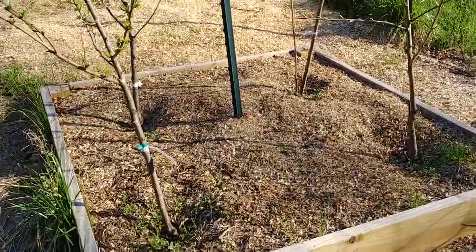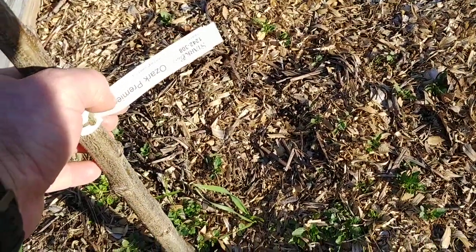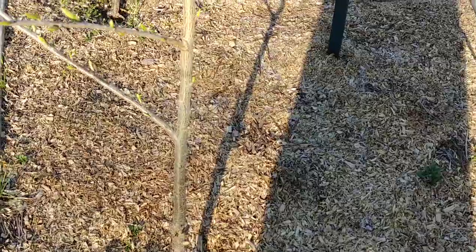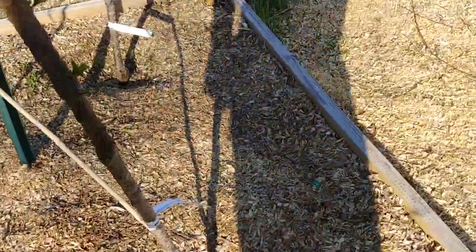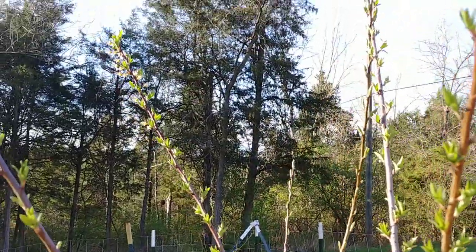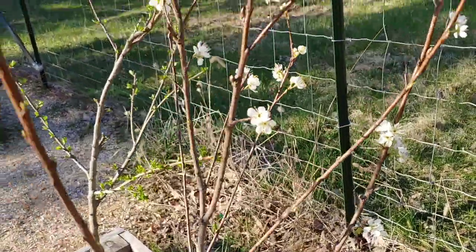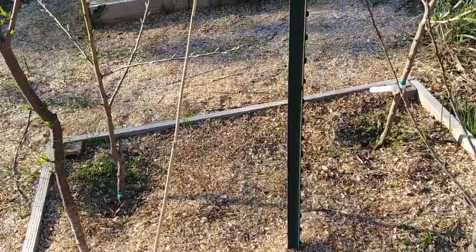These are my four-by-four plums. This one is an Ozark Premier — got a few flowers and quite a bit of leaves. This one I'll probably have to go figure out through my records. The one next to it is a Methley plum, has quite a bit of leaves and a few flowers in the top. This one is a Bubblegum plum — it has a lot of flowers. All of these are three-year-old trees.